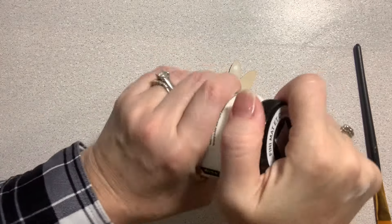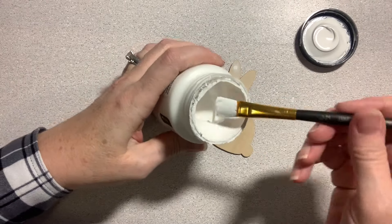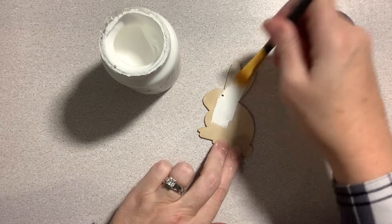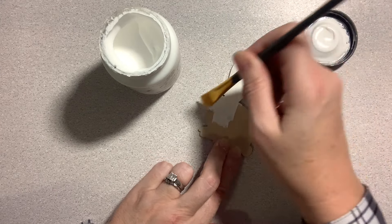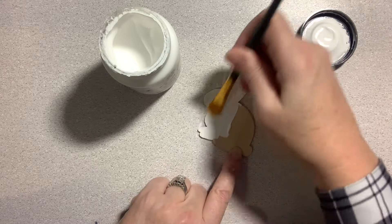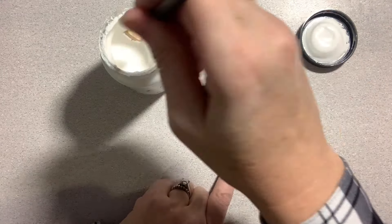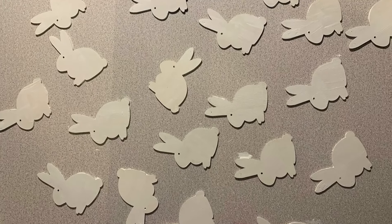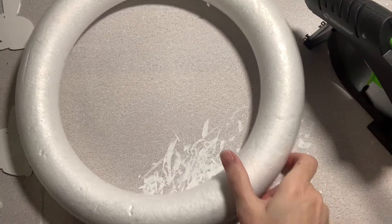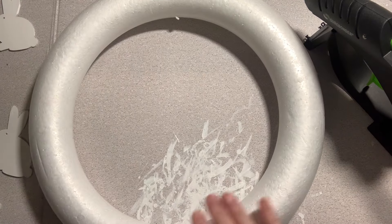Then I used a little sander to smooth it out. Next I grabbed some white chalk paint — you could use regular craft paint too, but I like the coverage of the chalk paint so I only had to do one coat. I only ended up using nine bunnies for my wreath, but I painted a few extra because I wasn't sure how many I needed, and I know I can use them for future projects.